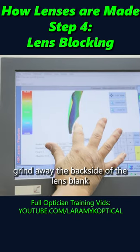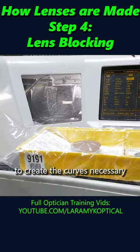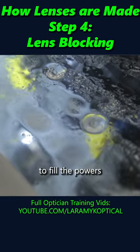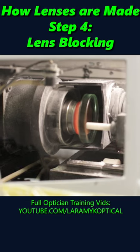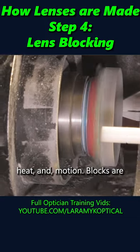We are about to literally grind away the back side of the lens blank to create the curves necessary to fill the powers that match the prescription ordered. That grinding process requires a lot of force, heat, and motion.